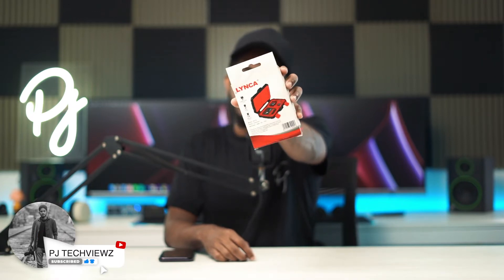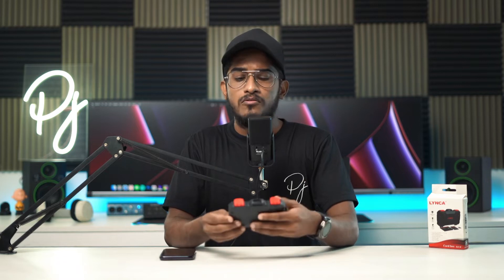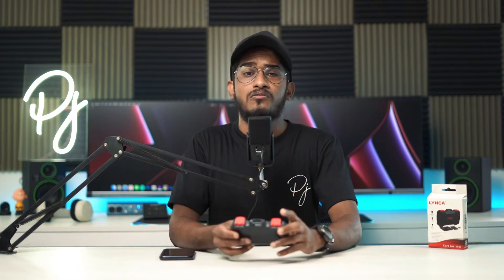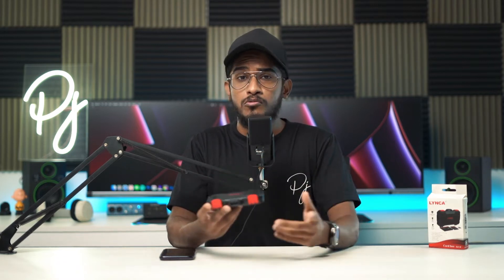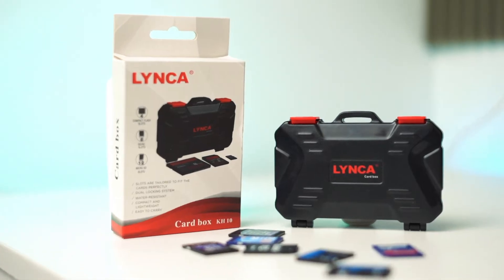You can open the graphic image. This is a small unboxing and you can open the storage box. So this is a LYNC — Leica branded — we have a memory card storage box. This is the box that you can see. It's a compact design box.